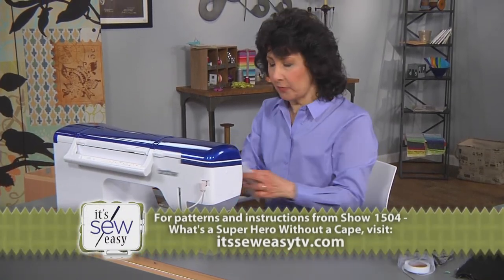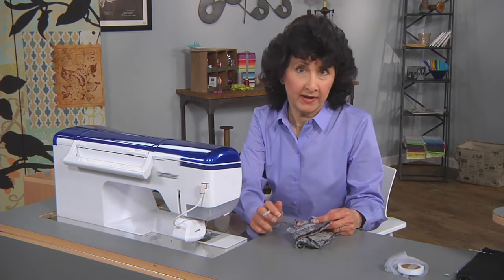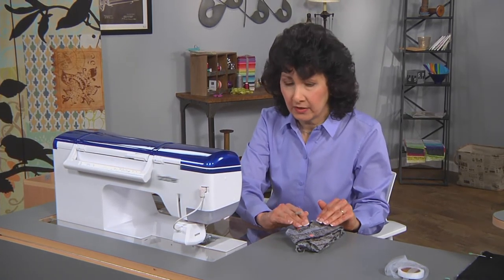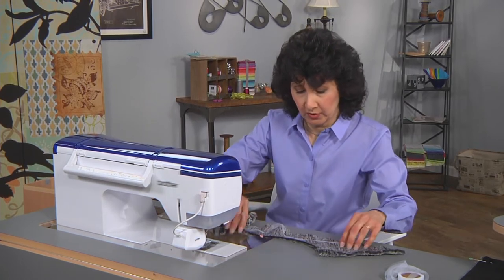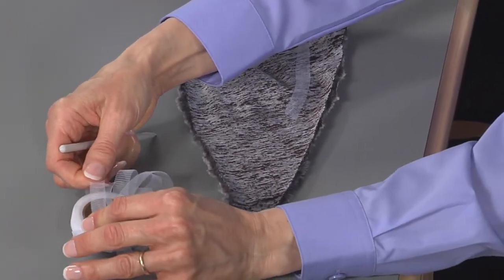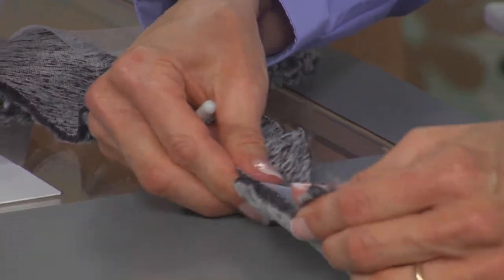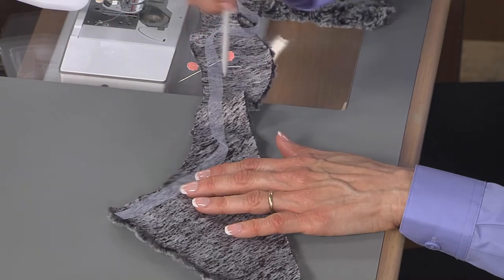Now for some other techniques with this particular fabric: we can't fuse interfacing to it. My other big tip is to caution you — you can't press on this fabric either; you will basically destroy the texture. You can hover a little bit with steam and then manipulate it with your fingers — that's all I did on my cape and it hangs beautifully. The lining you can press normally. So instead of interfacing, I've used something called a stay tape. It's very thin, very lightweight, and has no stretch to it. I cut that to fit and made a little mock neckline here to show you — that's the area that would stretch out of shape because it's cut on the curve. We're going to do a little stitching with the stay tape on the fashion fabric.